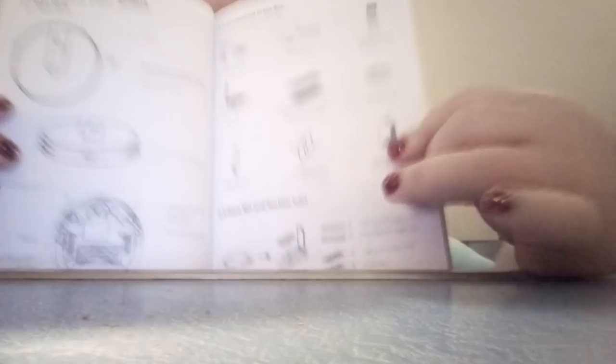It was around $252. I don't remember if there was shipping, but when I got this it came with — I don't know if y'all can see that.